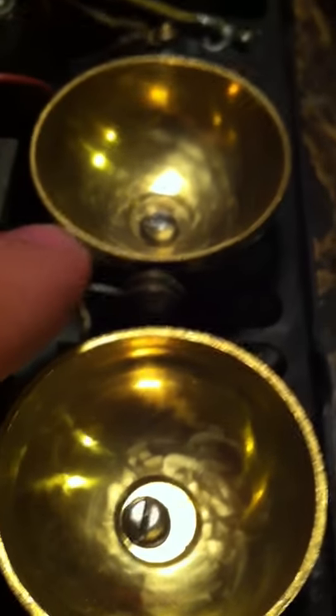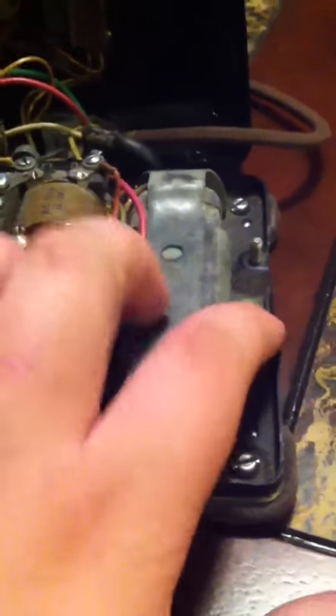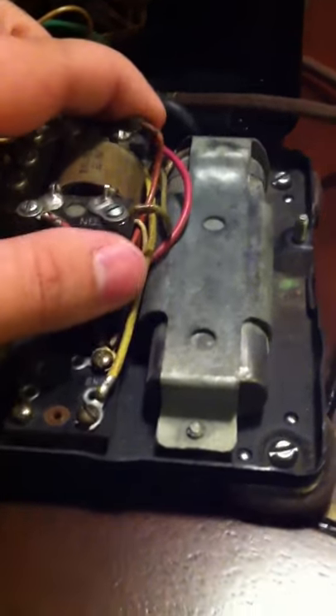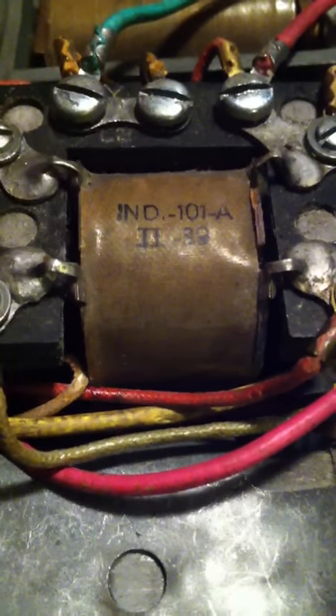The easiest way I could explain this would be that the later styles were more of a sideways version of this clapper. It has the earlier style condenser mounting with the two flanges on the side, and brass screws. I had a 1937 Western Electric but I sold it because it was too rough for me to really do anything with. The coil is from the second quarter of 1939, which would make it May.